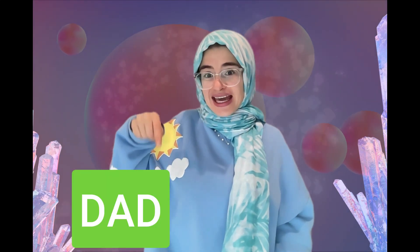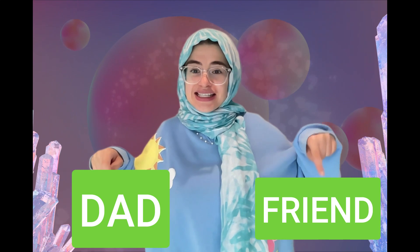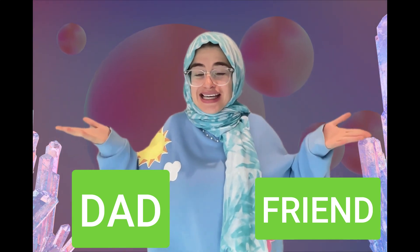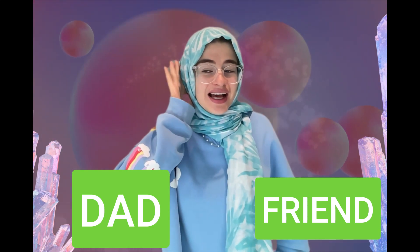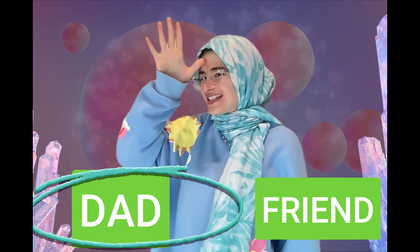What sign did I sign — did I sign dad or did I sign friend? Which one is it? Very good, I signed dad, dad.